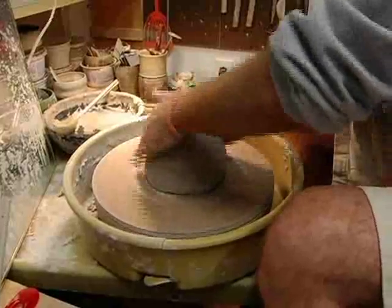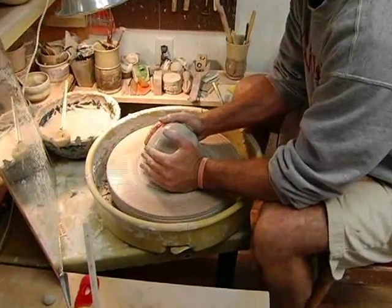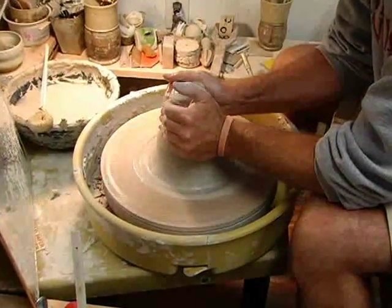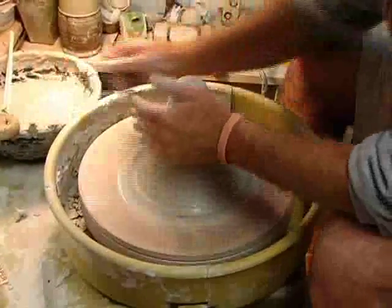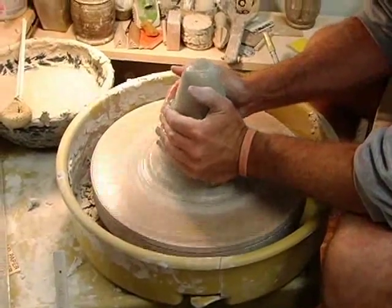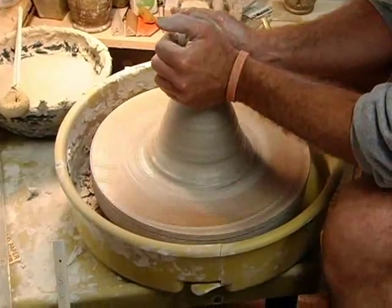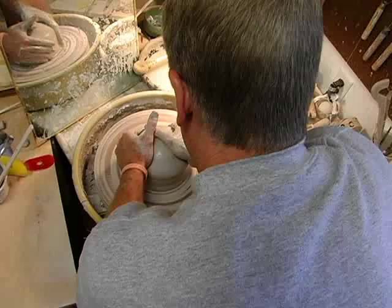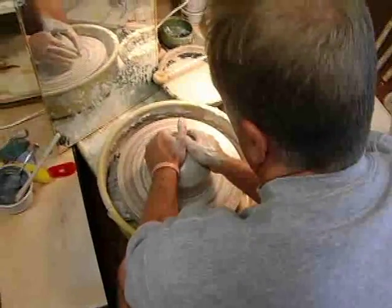I want to make sure that I'm compressing this clay, and I'll do something called coning. I'm bringing the clay up a little bit, then I'll bring it back down. I'll do this a couple of times to really center the entire piece and get a little bit wider base before I start.